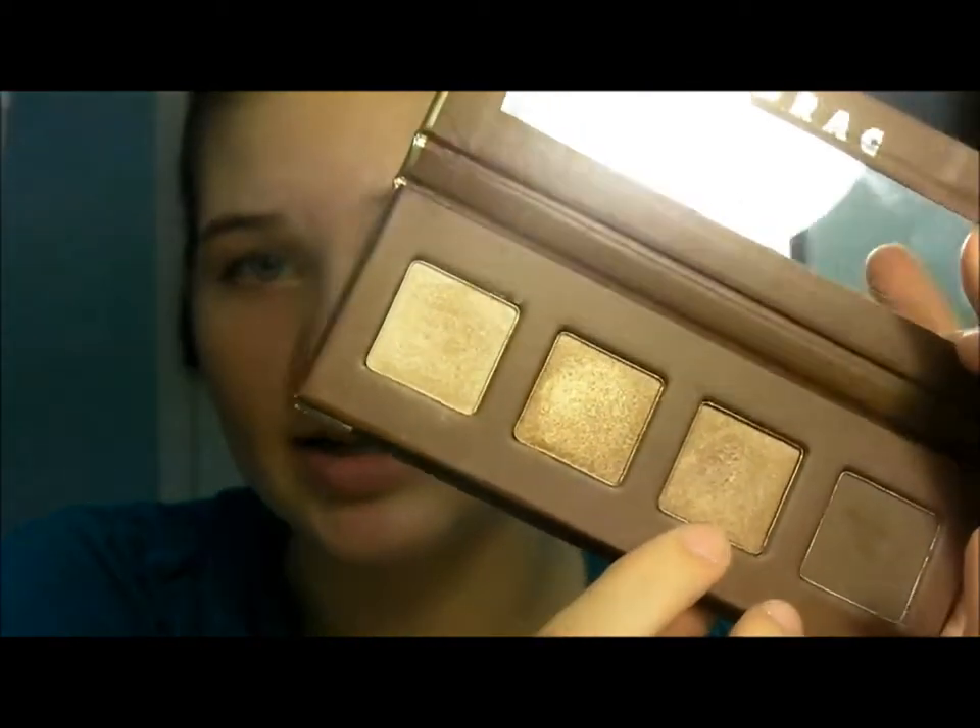I kind of like when tutorials are more conversational — just tell me if I'm being too casual, but I like talking so I'll talk to you guys like you're my friends. Now I'm taking a flat shader brush and using the third color, the bronze, on the inner and outer part of the lid. Make sure you don't overdo it on the inner part or it'll look too dark.